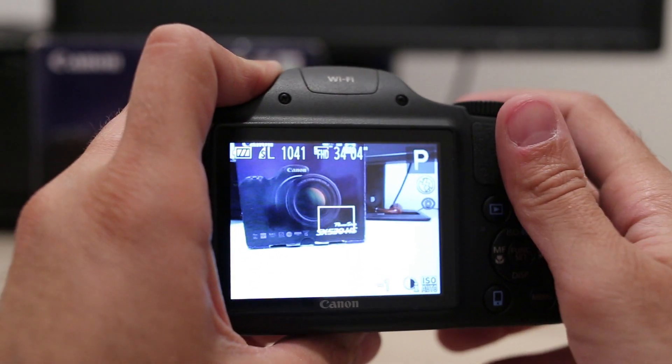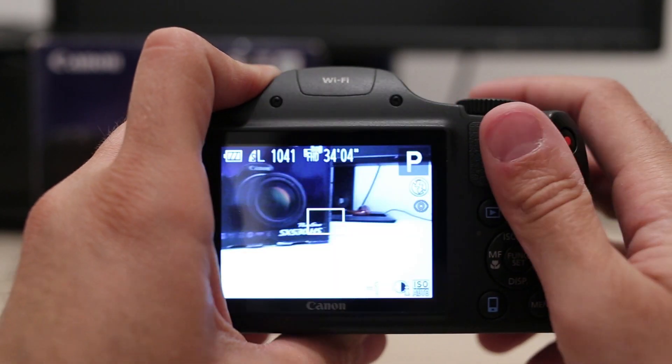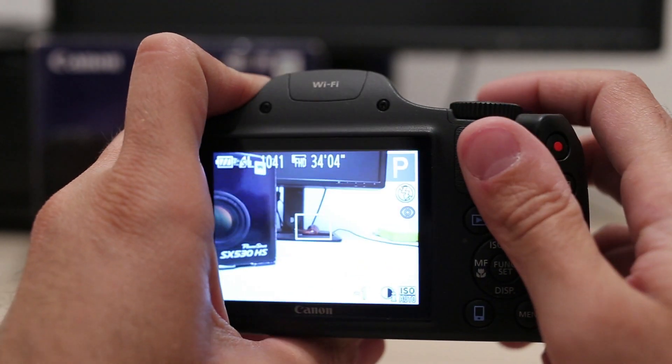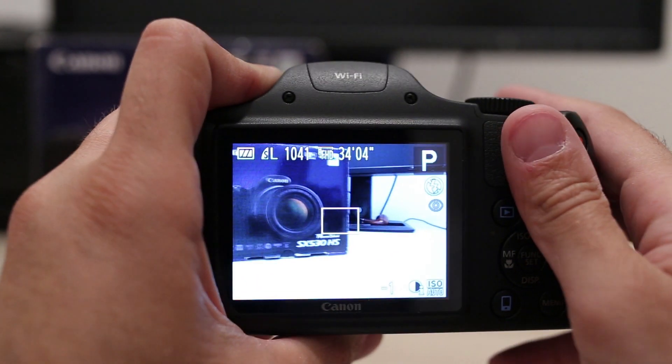Autofocus speed is quite good — it almost never takes more than a second to focus. I really like the magnification in the center you are seeing right now; it is very practical to verify correct focus.